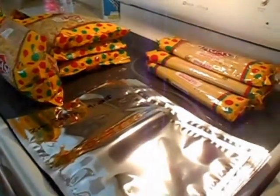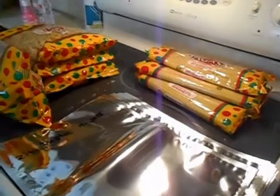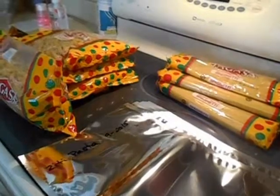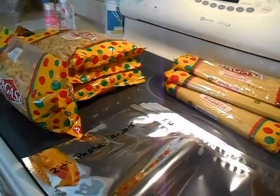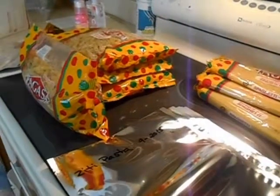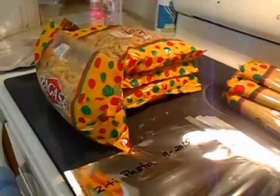We're going to record how we store our spaghetti pasta and ziti pasta, which I've just purchased today. When we purchase something or get something in bulk, we try to put it away immediately — that way there's a whole lot less going on.